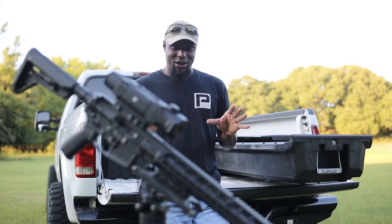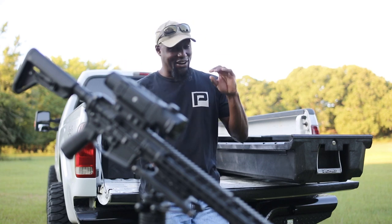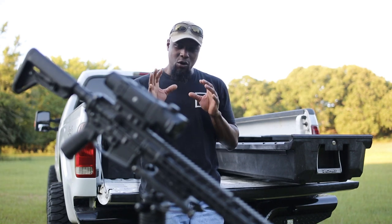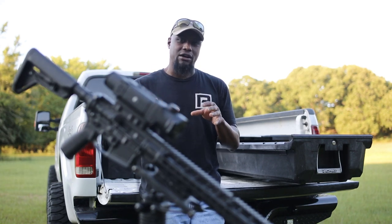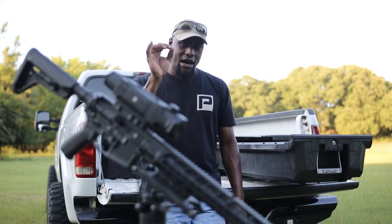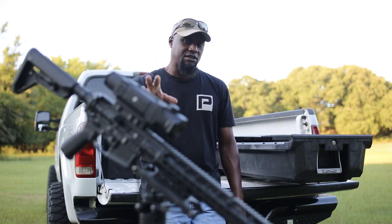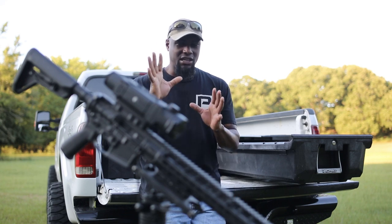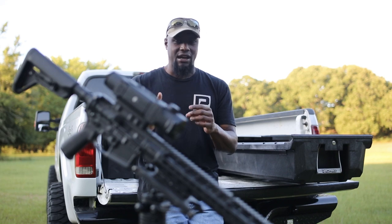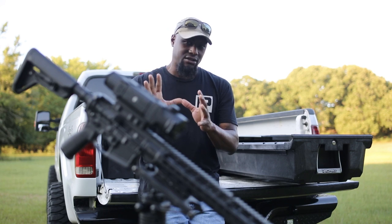Before we get started with this video, there's all types of noise going on right now. You're going to hear cows being fed and trucks and trailers passing by, so I'm going to do my best not to get distracted. We're going to talk about the Pulsar Trail XQ38 a year later. This unit right here has about 250 to 300 hours with me. I haven't switched thermals, I haven't sent it back for any type of repairs. I just want you guys to know that I am not paid by Ultimate Night Vision or Pulsar to talk highly about this unit.